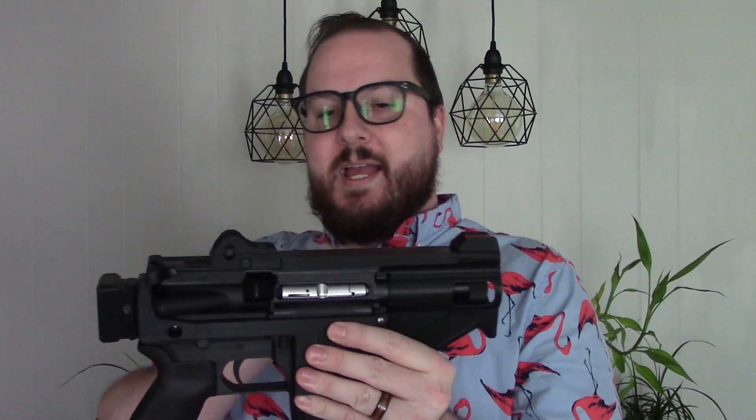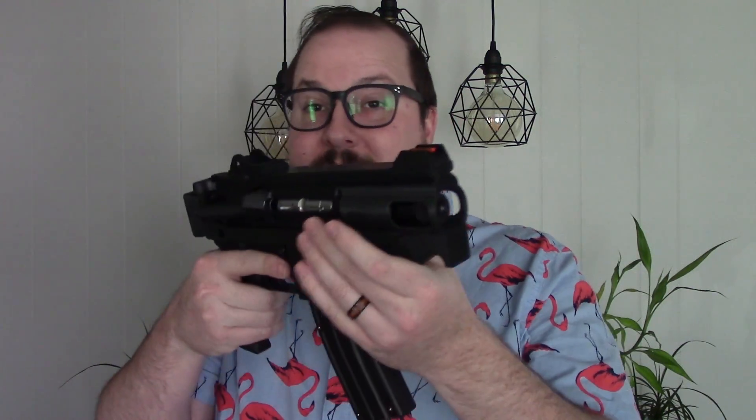The upper receiver on this looked like trash — a garbage spare receiver from my box of stuff, the anodizing was coming off, just absolute garbage. So I designed and printed out a nice little filler piece to smooth out the top, and then fitted some airsoft Evo sights from ASG — a fiber optic front sight and adjustable rear. I actually really like it. It's a nice little sight picture.